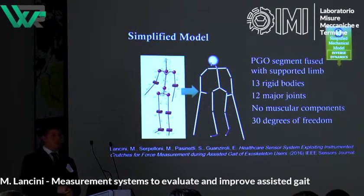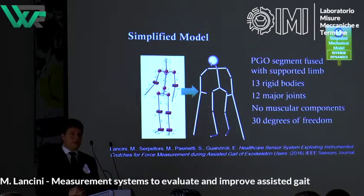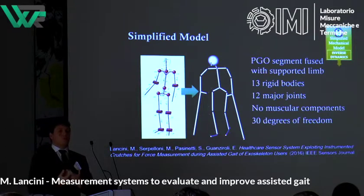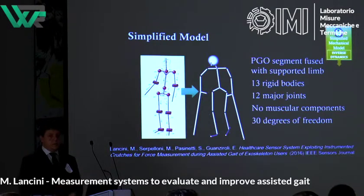The simplified model is really very simple — the most basic possible. It is just 13 rigid bodies, no wobbling masses, no muscular components, and 30 degrees of freedom. The reason for this choice is to limit the number of parameters that need to be assessed. A very good model like the Delft shoulder model could be used for studies working on a small set of subjects where you do a lot of work to parameterize every parameter, but in this case I need something that adapts to the patient.